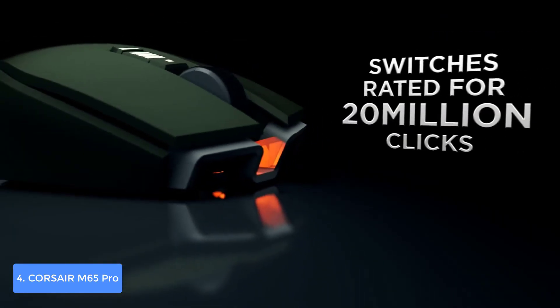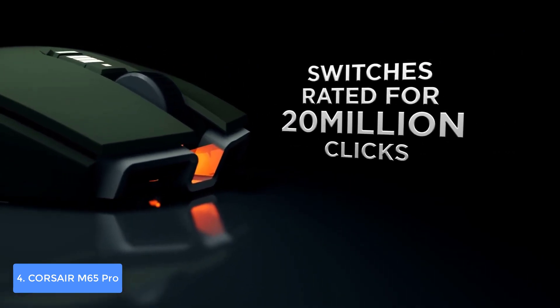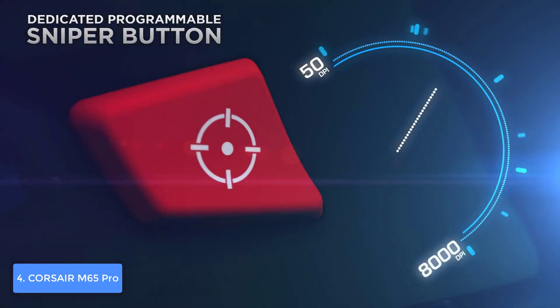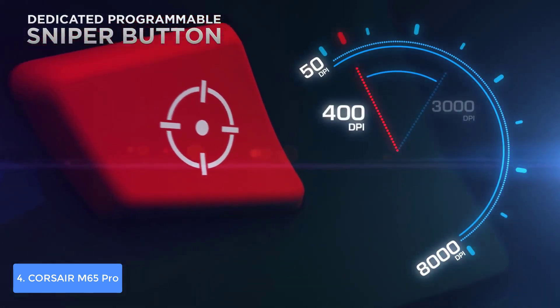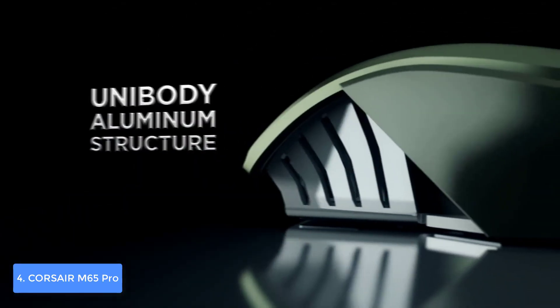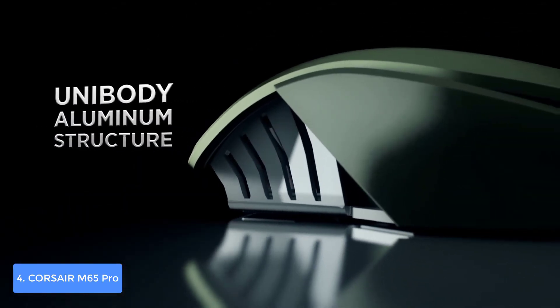I'd also suggest taking advantage of the iCUE software, with which you can program macros, create custom RGB lighting, and much more. To conclude, the Corsair M65 Pro RGB is worthy of considering because it gives great value for its actual cost.